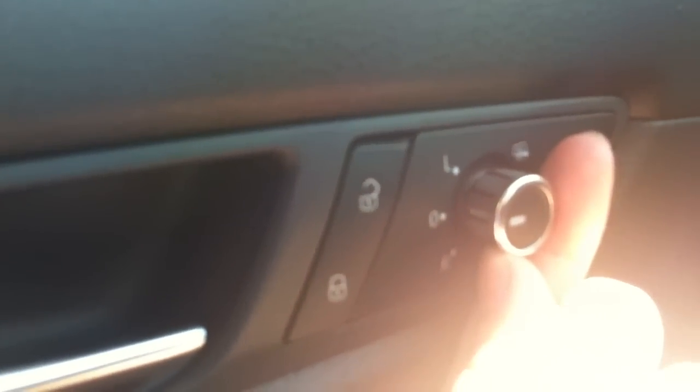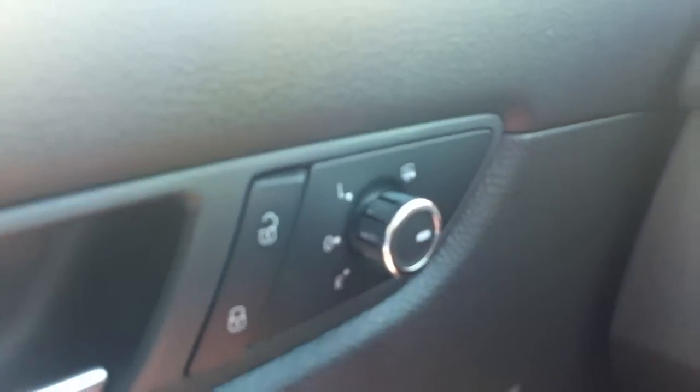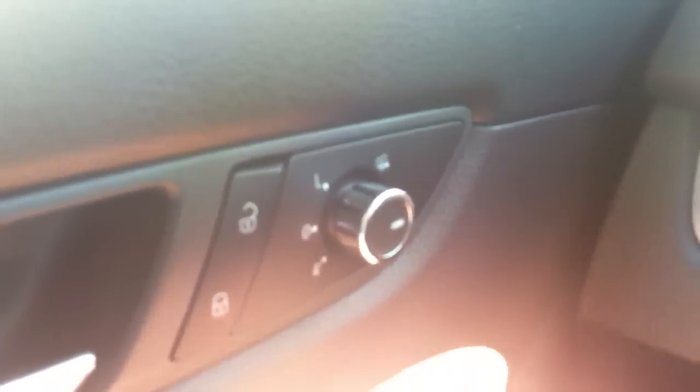For the mirror controls you twist to select — twist out for left, twist down for right, and then it's like a joystick to adjust the angle. If you want to use the heated mirrors, you spin all the way around. Whenever you have your front defroster on, it will automatically activate your heated mirrors.